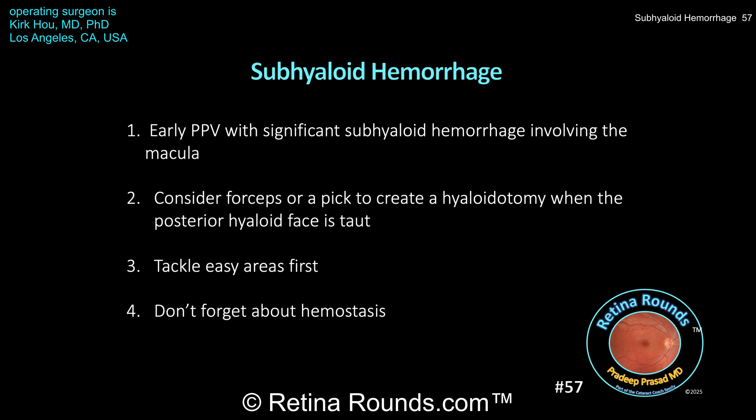Here are a few take-home points. Subhyloid hemorrhages, especially those seen with proliferative diabetic retinopathy, deserve special attention. When the posterior hyaloid face is intact and there's a significant subhyloid hemorrhage in the macula, early vitrectomy is a good idea. The hemorrhage can trigger an inflammatory response resulting in recruitment of inflammatory cells, inflammatory mediators, neutrophils, and macrophages, which can subsequently cause contraction of the hyaloid. Since diabetic blood is rich in fibrin and highly adherent, blood compressed between the hyaloid face and the underlying macula means hyaloid contraction can easily translate to macular traction and subsequent macular detachment.